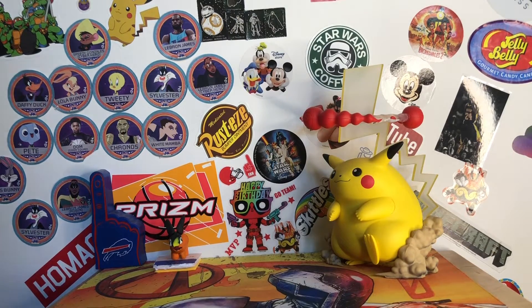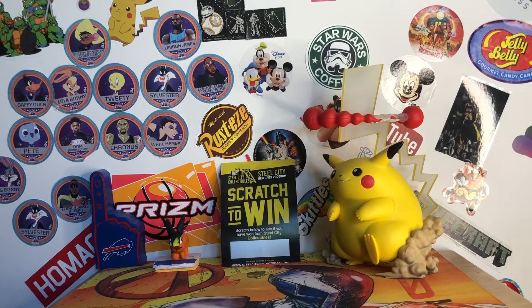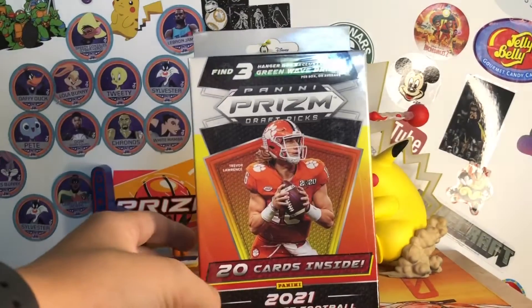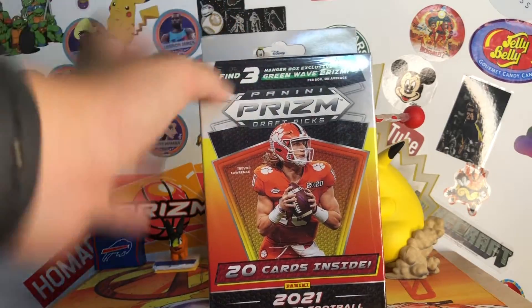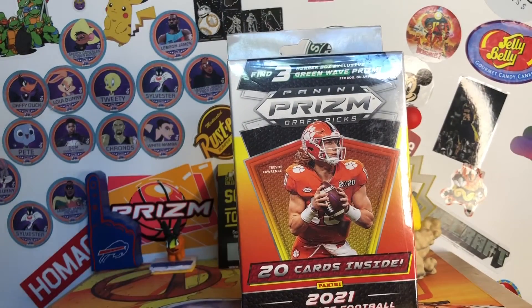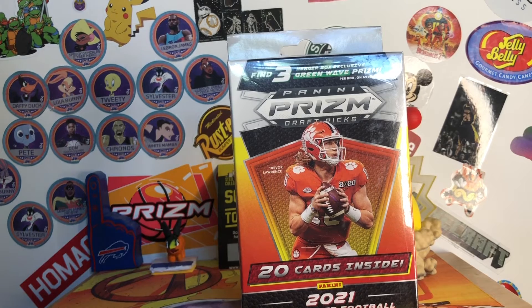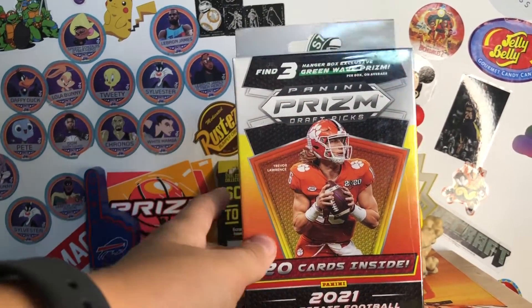There is the Scratch to Win thing, which we'll do last. Next we got — this is only $10 — the 2021 Prism Draft Picks Hanger Box, which I wasn't going to get the cello pack but this has more cards and it's bigger and probably costs more at retail. I've opened one blaster box of this on the channel but I think I've opened like three total. You get three Green Wave Prisms, and then there's just the one pack of 20 cards in here.